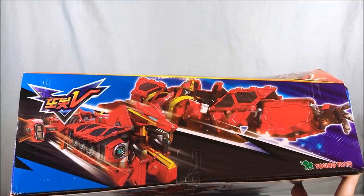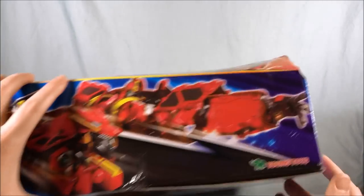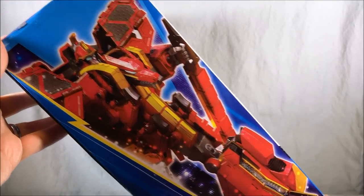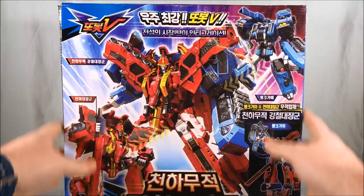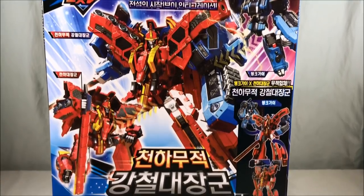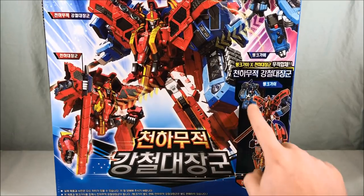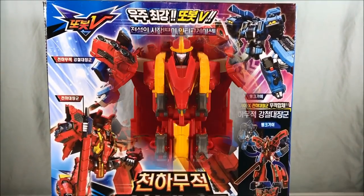Taking a look at this packaging, you can see a picture on the side of the vehicle mode and the robot mode. These are all made by Young Toys, which is a Korean company, and I have to say they've been crushing it so far. Here is a picture of the robot mode on the side — it is massive. The back very heavily advertises the combination with Tank Guy, showing the two of them combined. He mostly gets new arms and shoes from Tank Guy, but it still looks very, very cool.